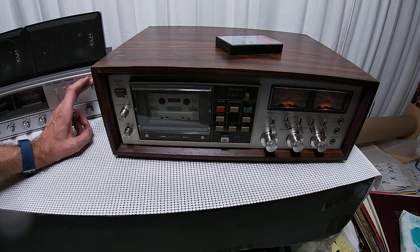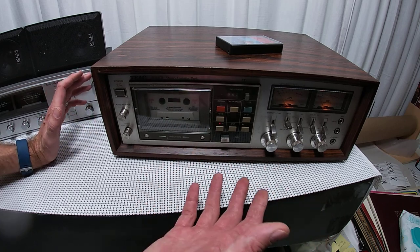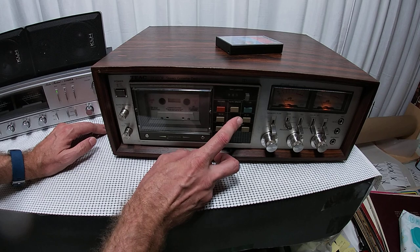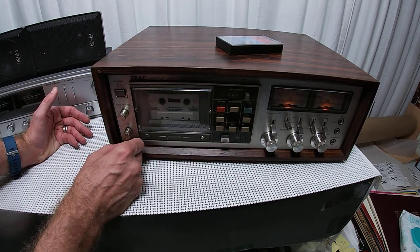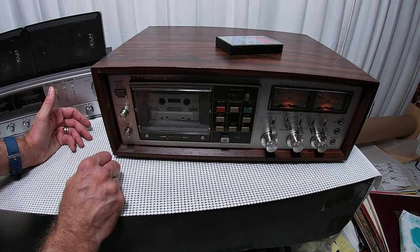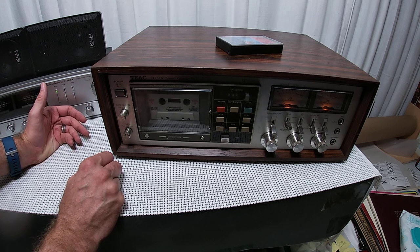Hey friends, this is some dramatic music for a survivor. This is a TEAC CX 650R — this is good old-fashioned, this is when they first started doing the touch button. This one came to me from a friend who said hey, let's see if we can get this thing moved. I told him when I saw it initially, I'm like okay, we're probably selling this one for parts.